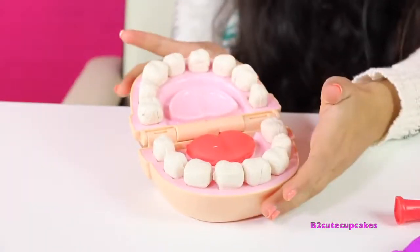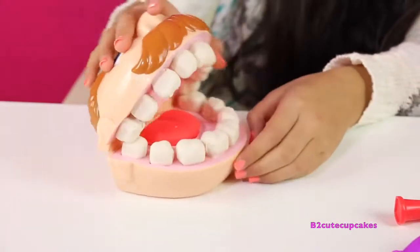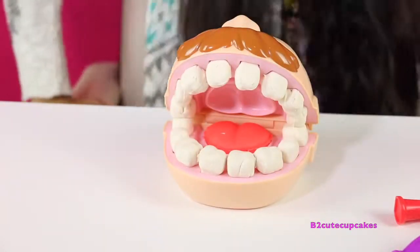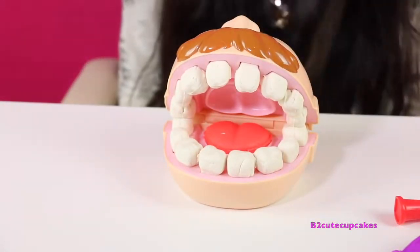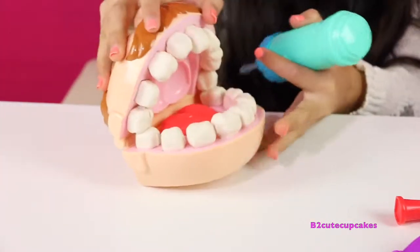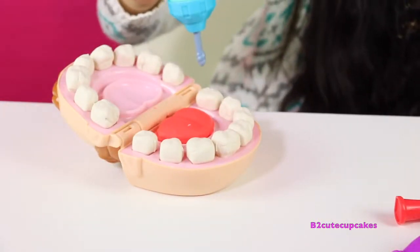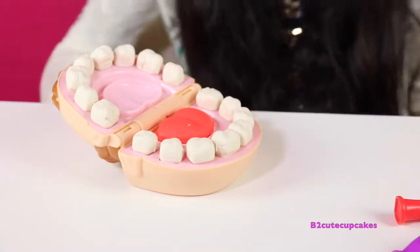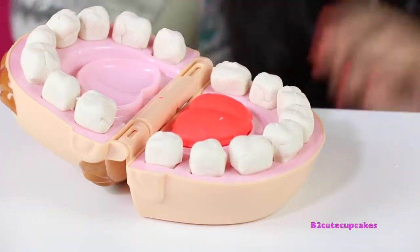Here are all of his teeth. Now we're going to close his mouth. Now we're going to have some fun with it — we're going to make some braces and some cavities. Let's get started. I'm going to open up his mouth again and make some cavities by making some holes, and then we're going to fill them up. Wow, this is so cool!